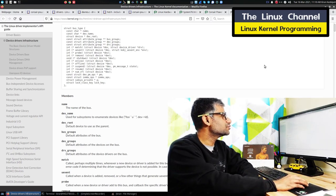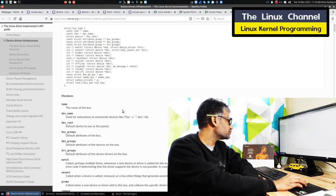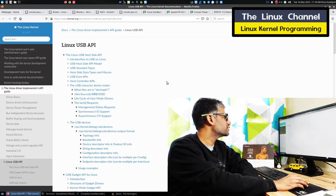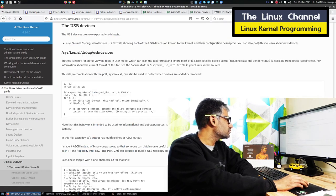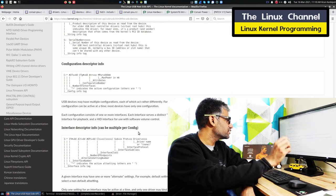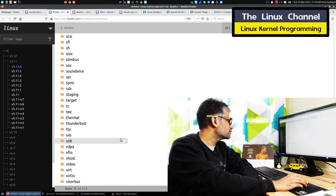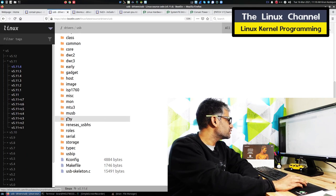You can see the probe API there. I can attach this link — there is the USB API, Linux USB API. Again here you can go through driver examples, whatever they mentioned — they will have references, callbacks, and stuff. That way you can gain your expertise, and coming back to this, we can browse through any USB stuff and look at some random driver.